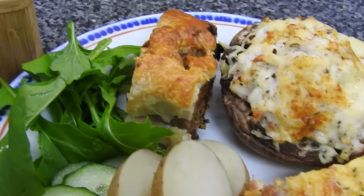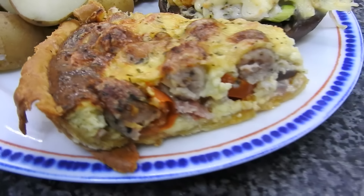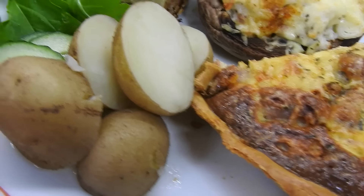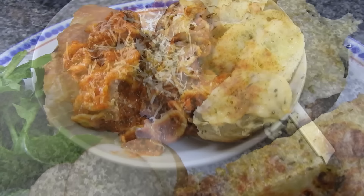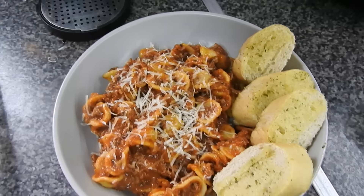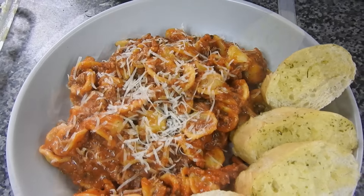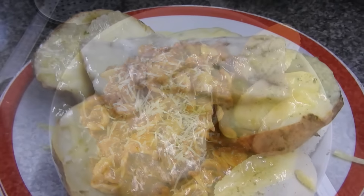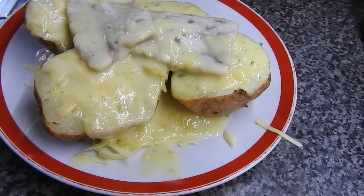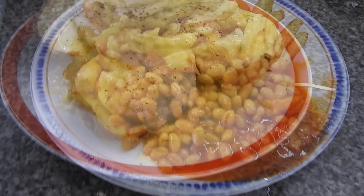Hey guys, welcome back to Mummy Cup's Homemade. I'm Haigley for anyone that's new, and this is what we eat in a week: homemade sausage roll, homemade stuffed portobello mushroom, homemade quiche, Steve's very own homegrown rocket — he's very proud of himself. We had pasta bake but I didn't like those shells — got them from Amazon, they look like a witch's hat. We had that with garlic bread. Oh, back on the menu guys — you all know what this is: chicken, potato, cheese, fish and butter sauce, and loads of pepper.